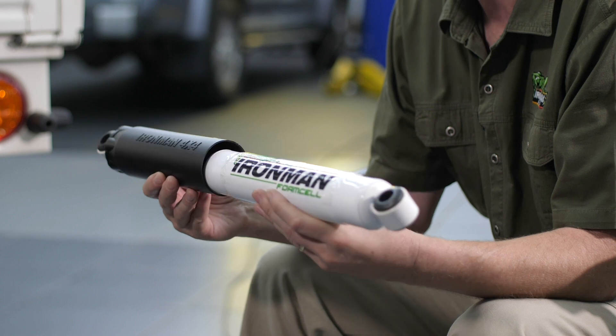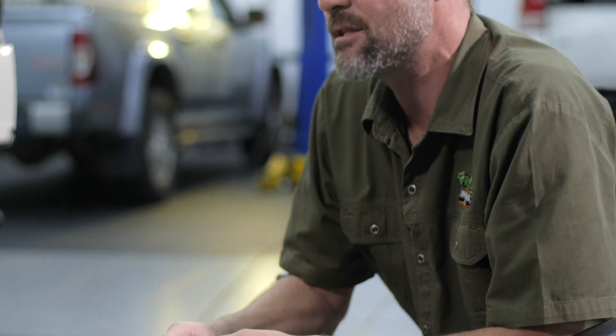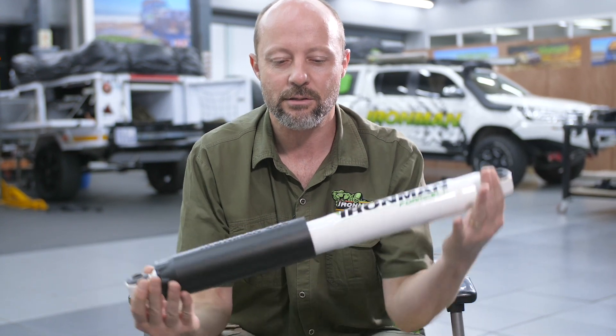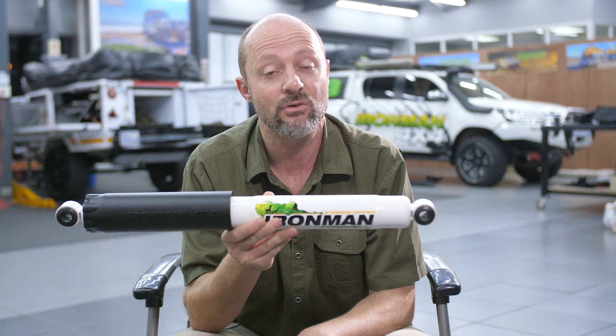Now one of the issues that some of those solid axle four-wheel drives have is something called axle tramp, or if you're a Jeep owner you'll know what I'm talking about when I say death wobble. What happens is that the axle of the vehicle — and if you imagine this to be the axle — the axle starts oscillating in a manner similar to this and it just gets totally out of hand and it wants to rip the steering wheel out of your hands. But a worn steering damper is not one of the causes of death wobble.